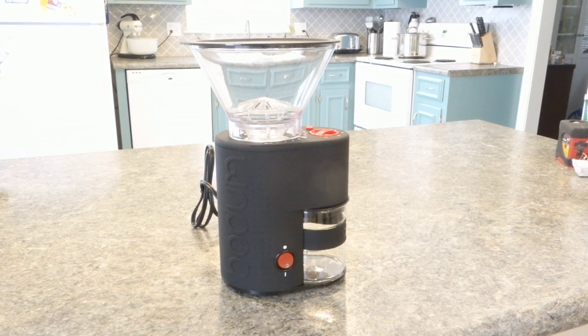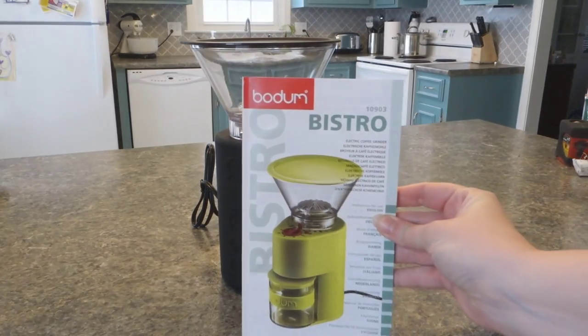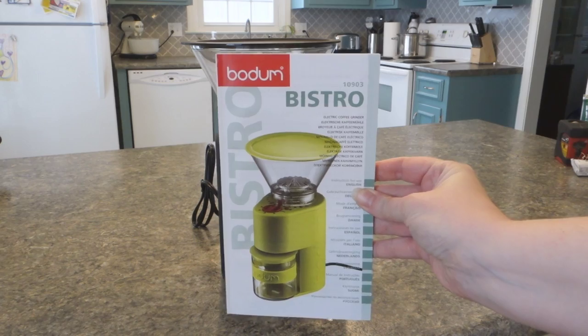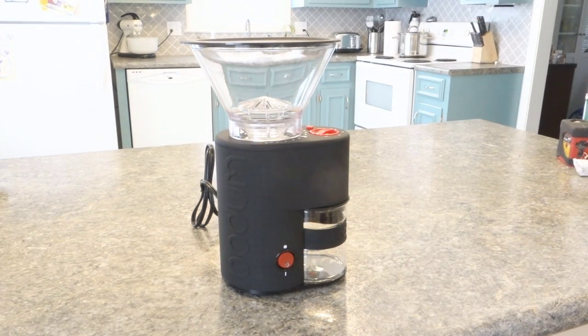Hi everyone. I just bought a brand new Barum Bistro grinder and I thought I would do a quick review on it. I have never owned a grinder before, but what I was reading was when you pick a grinder, you should expect to spend the same amount on your grinder as you spent on your coffee maker.